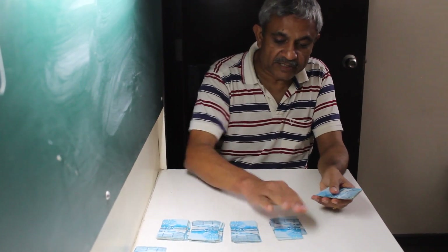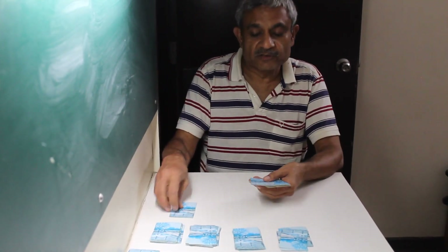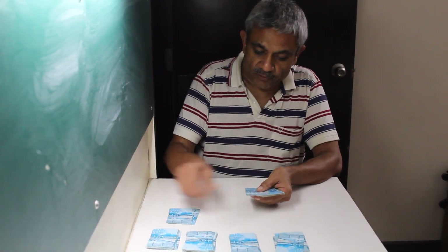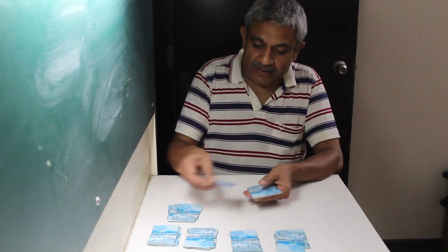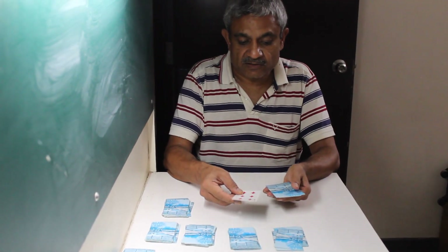Let's keep going because we have enough cards in hand. This one is an ace — so now I need to count 12 more cards: one, two, three, four, five, six, seven, eight, nine, ten, eleven, twelve, thirteen. Done.